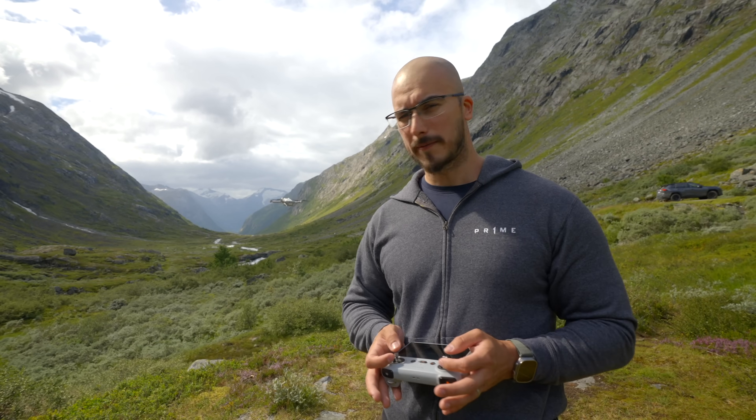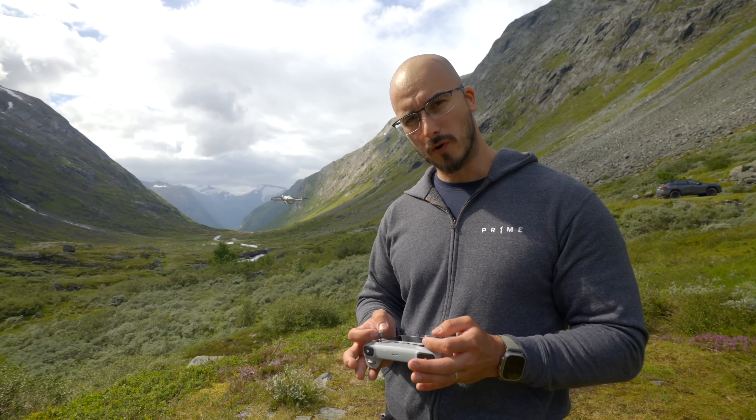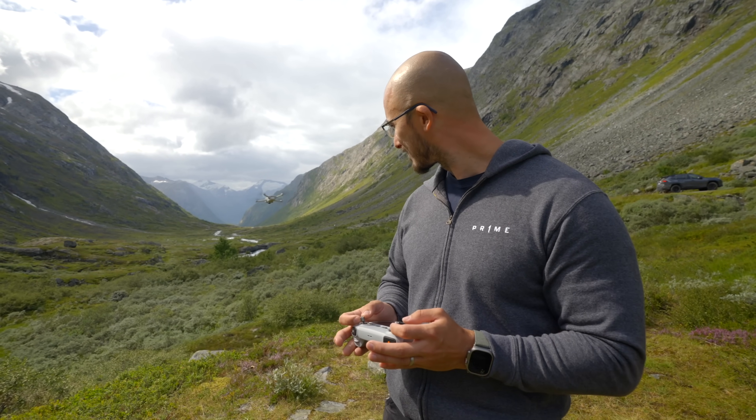The cool thing is that the controls work exactly the same with an FPV drone. The only difference is that you don't have the auto-leveling system that a consumer drone has. But if you feel comfortable to start, it's just a matter of pushing the drone forward and you're ready to go.